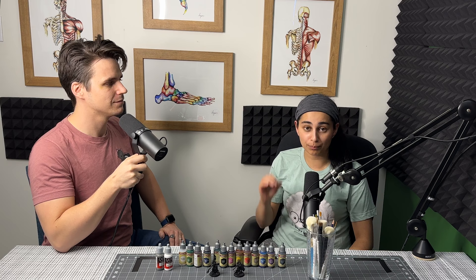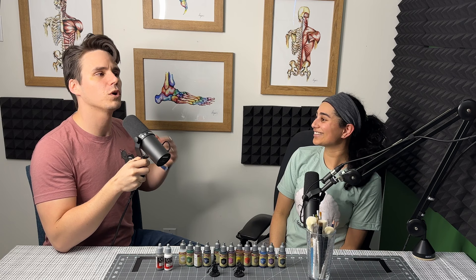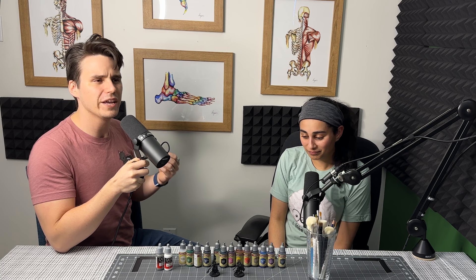Welcome back to the channel everybody. Today Nick and I have an interesting episode for you. We are going to be doing a beginner tutorial on how to speed paint, but instead of watching Squidmar paint beautiful renditions of his Warhammer models, you're going to watch me, a complete noob, his wife, speed paint for the first time. We're going to be doing this in the slap chop method, which is a way of putting speed paint on your model that gives you volume and good definition.